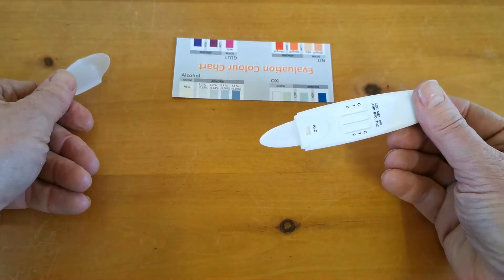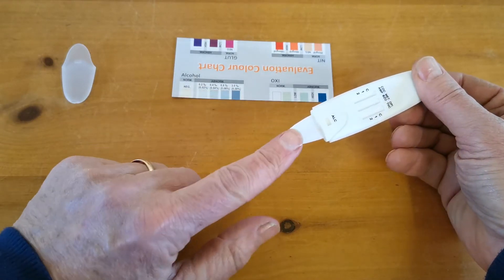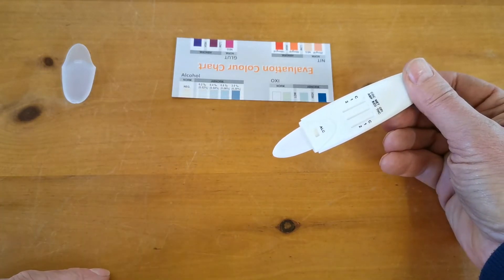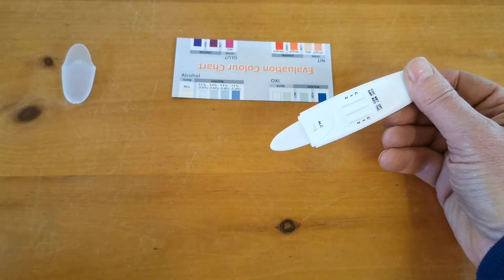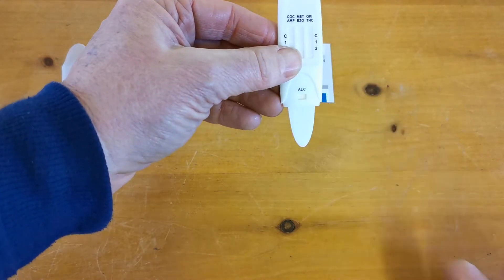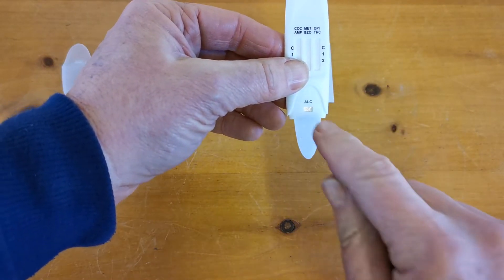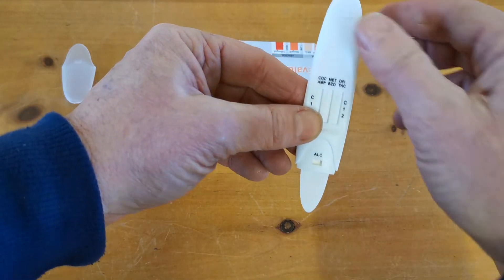The cover over the tongue panel, which is a saliva indicator, comes away. This is the saliva indicator panel — that is where the saliva has to be fed, where you wipe around the mouth. Your saliva alcohol indicator is marked here in the alcohol marked recess. That is your test for alcohol.